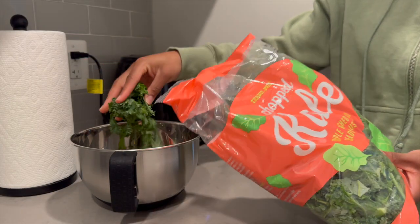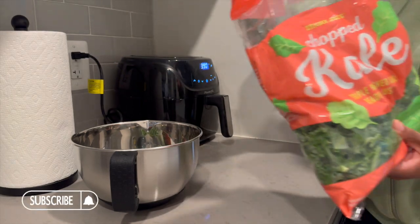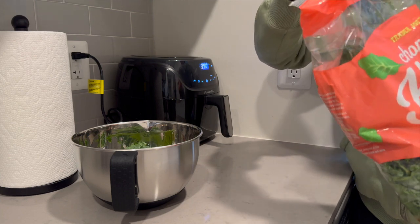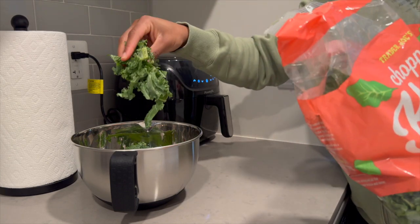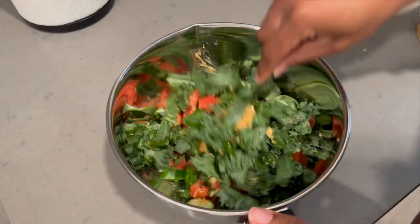Hello everyone, welcome back to another video. If you're new to my channel, I'm Shayla — thanks for tuning in. If you're returning, thank you for coming back. Let's jump right into how I make a delicious and healthy high protein meal that takes less than 30 minutes to cook. Majority of the ingredients that you'll see in this video